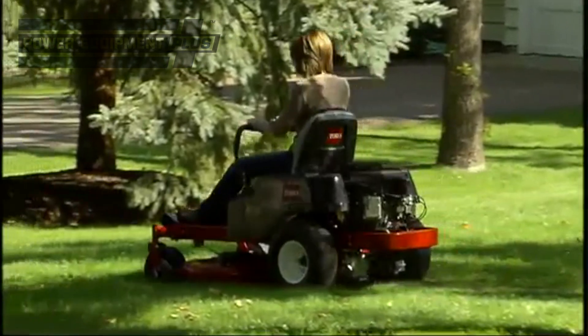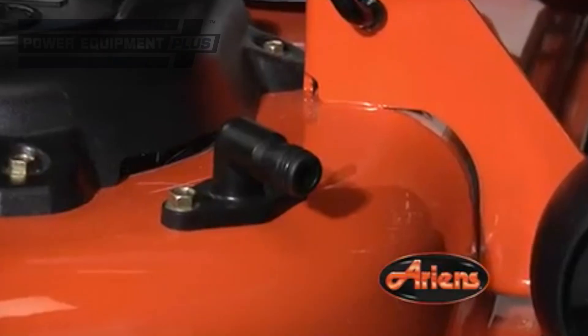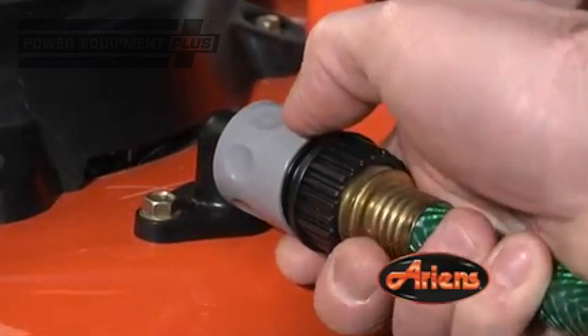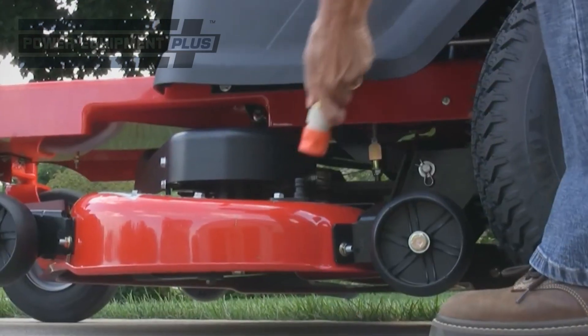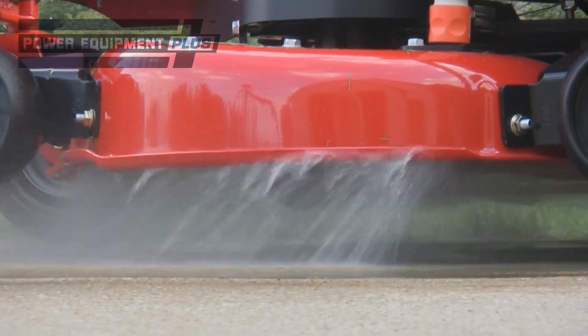And you won't be able to get under a zero turn radius mower as easily as with other mowers, so check how easy it is to maintain and clean out the cutting deck. Most new machines are now equipped with ports where you can connect a garden hose to easily wash them out.